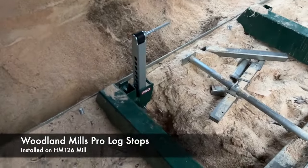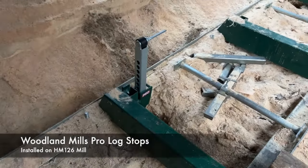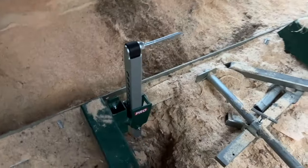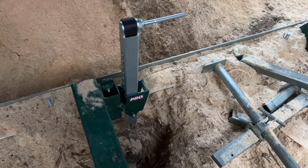Hey guys, it's Chris the Tiny House Guy, and today I am demonstrating — or reviewing, or whatever you want to call it — the new Woodland Mills Pro Log Stops. I just got them installed.